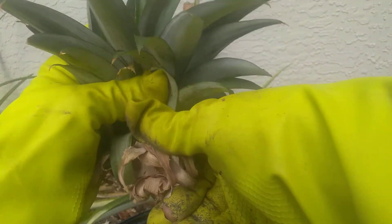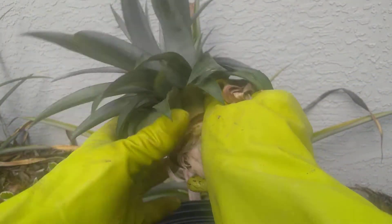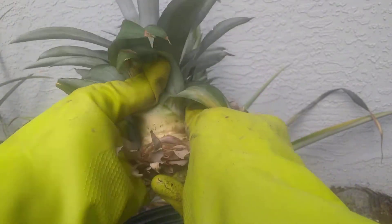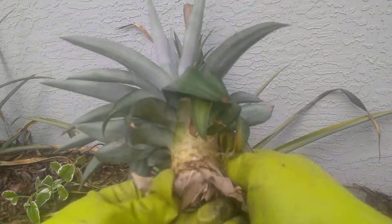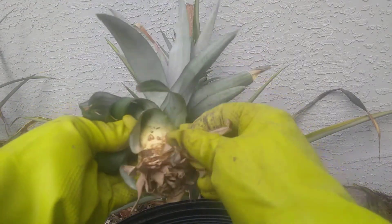Once you've done that, you just want to peel off all of these leaves on the bottom, and you're going to expose this little root system — that's what you would call it. It's a root system that's already trying to grow. You don't have to put it in water to make the roots — they're already there.